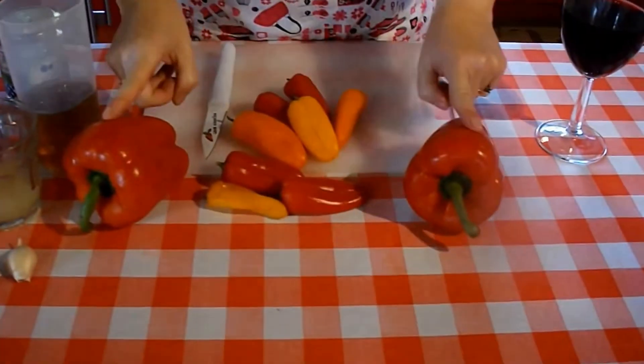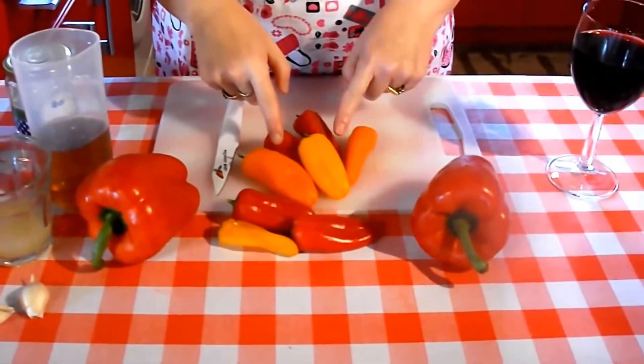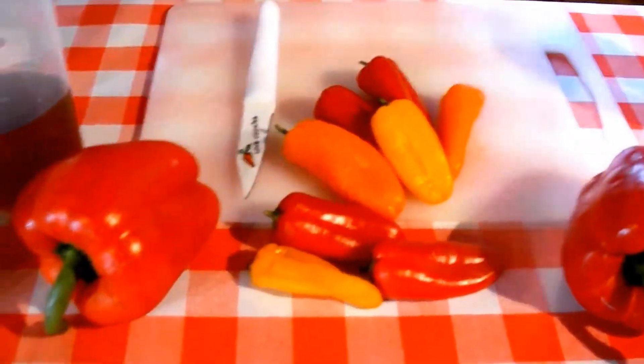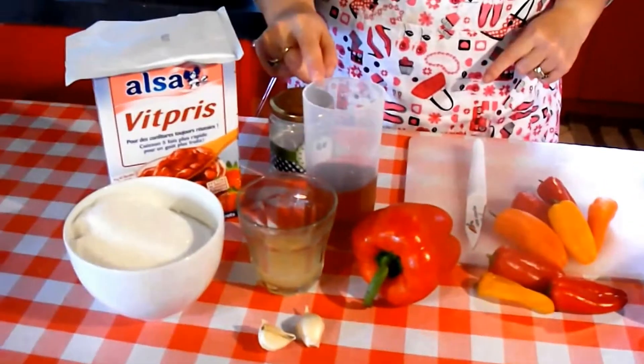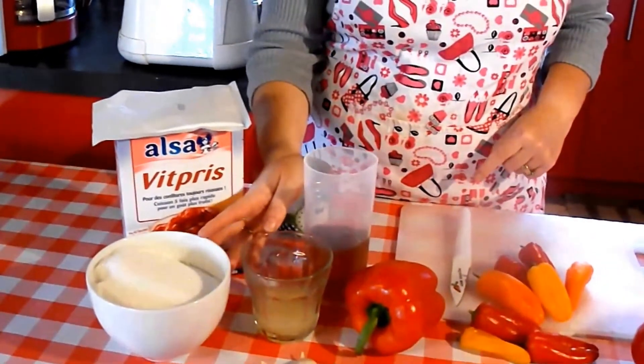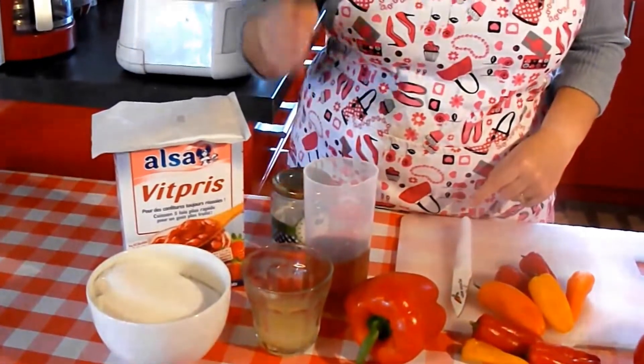The ingredients you'll need: two peppers, 150 grams of chillies, 200 millilitres of cider vinegar, the juice of one lemon, 500 grams of sugar, two cloves of garlic, and a packet of pectin.